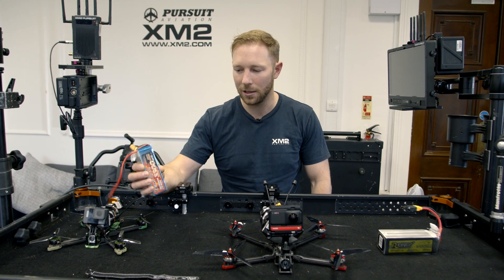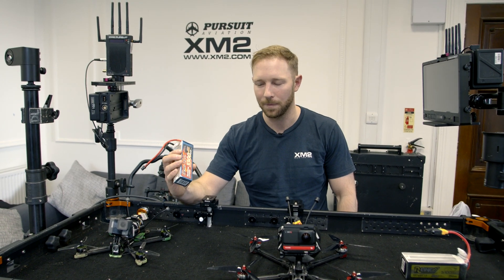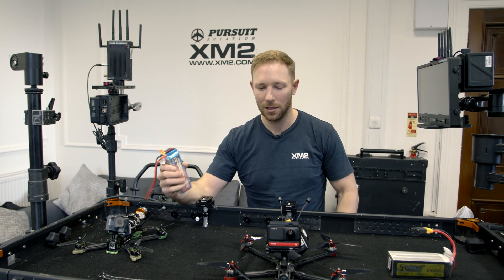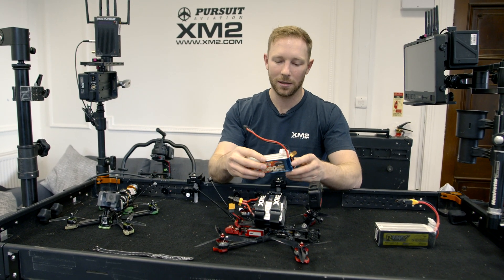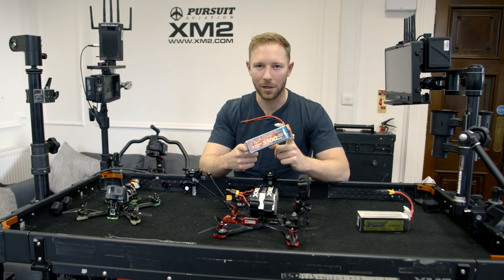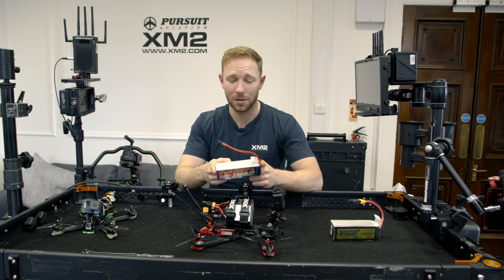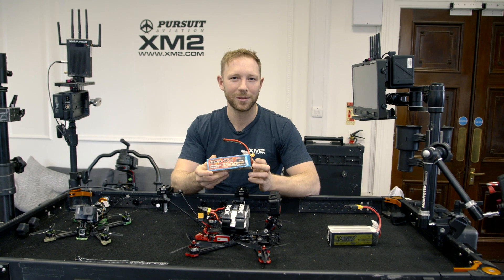Over here we've got a 3,300 milliamp battery from Genzace, rated to 45C. This is a little bit bigger than what iFlight recommend — iFlight actually recommend a 2,500 milliamp battery — but I find that this one is perfectly suited to this drone. It fits perfectly on the frame behind an action camera, and with this battery at 3,300 milliamps you can fly with an action camera for 12 minutes and without it for 16 minutes.